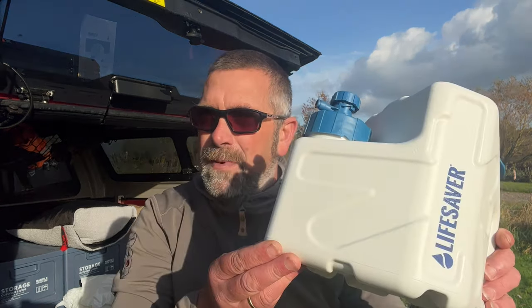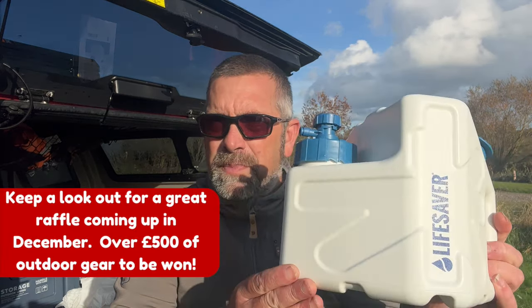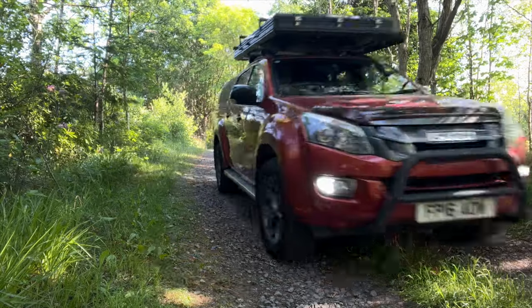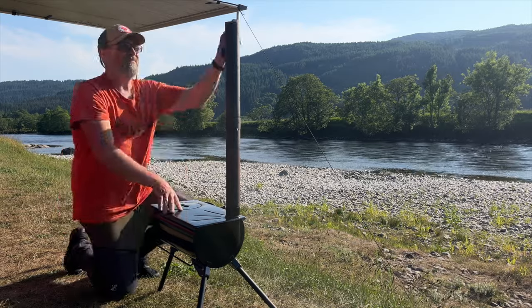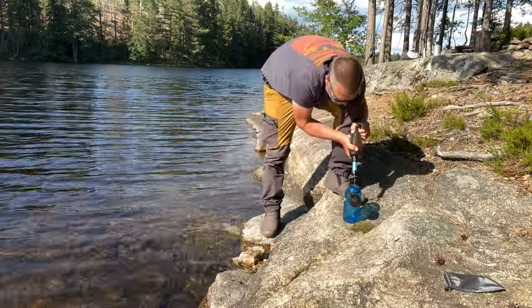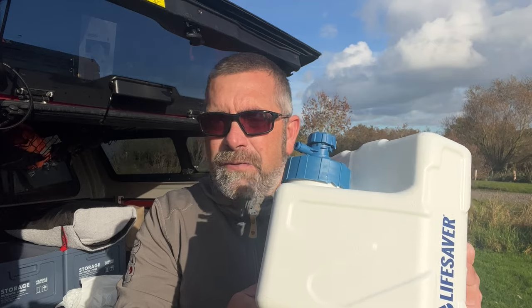So a little bit of a review video today — we're going to be taking a look at the Lifesaver Cube, which is a water purifier. It's absolutely perfect for roof tent camping, overlanding, or if you've got a base camp where you're going to be staying for a few days. It just means you haven't got to keep filtering out of a small bottle. You've got five litres of water and you can literally just turn the tap on and have fresh drinking water.